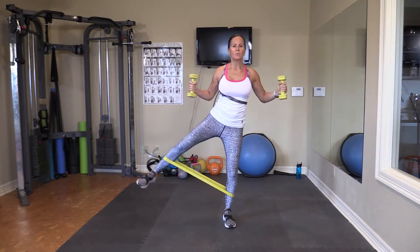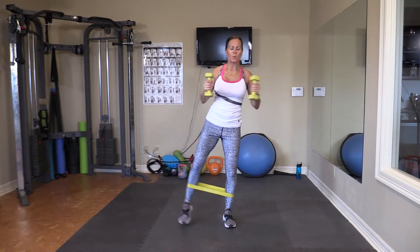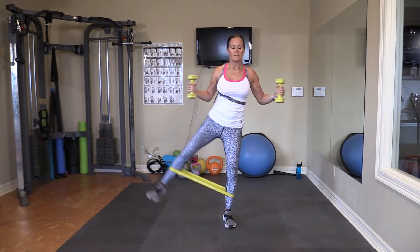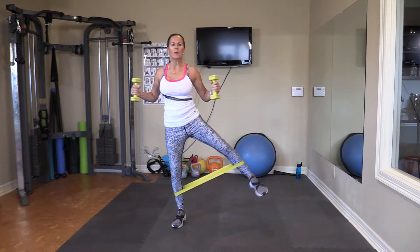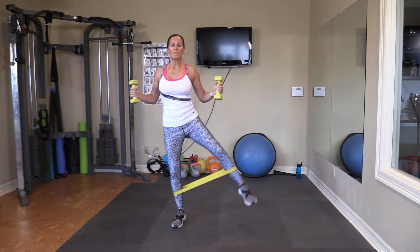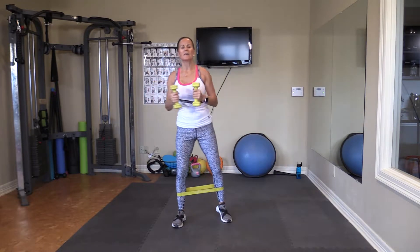One, two, three, four, five, six, seven, eight, nine, and ten. Next one — one, two, three, four, five, six, seven — slight bend in the knee — eight, nine, ten.